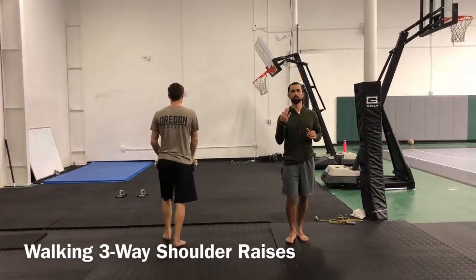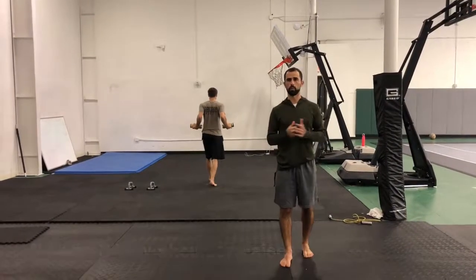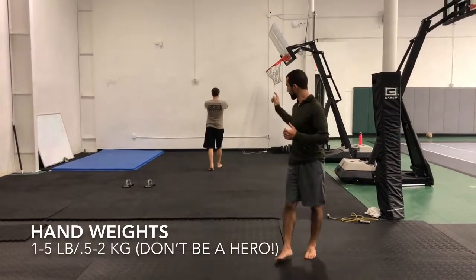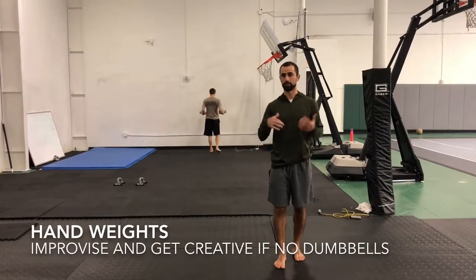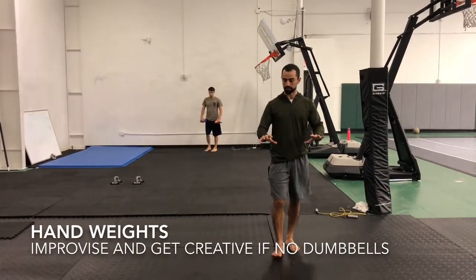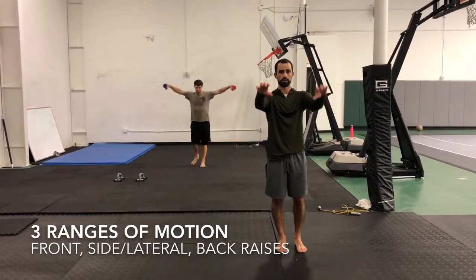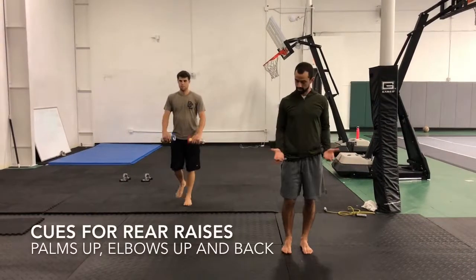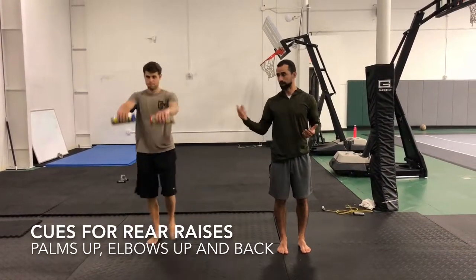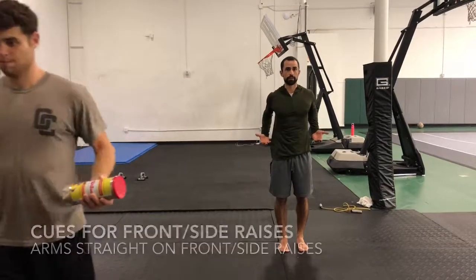These are walking three-way shoulders. We're going to have anywhere from one to five pound dumbbells. What we have here is just tennis ball cans — a tennis ball can holder — filled up with sand. Gripping it here, the motion is going to be a raise to the front, a raise to the side or laterally, and then with the dumbbell — with whatever we're using as a weight — turned up and back like this.